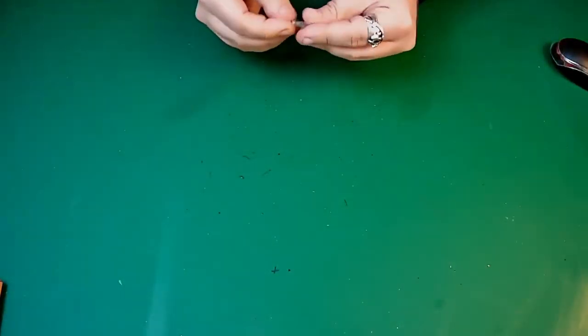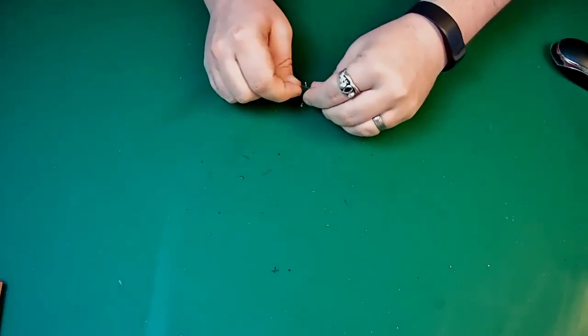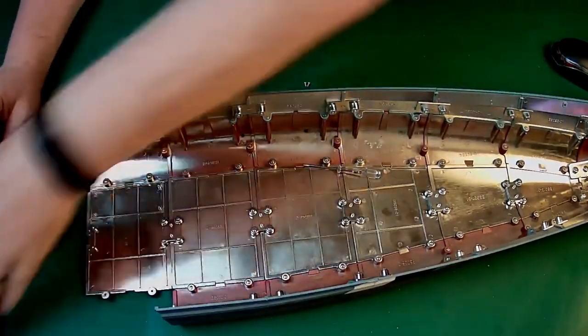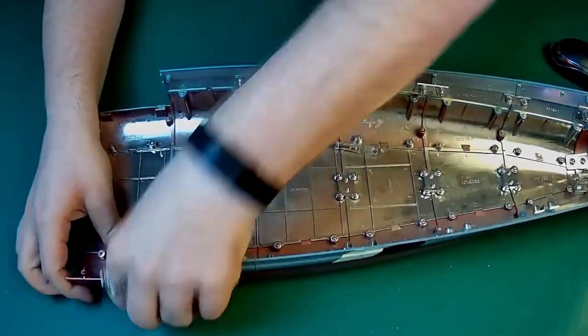I'm going to get the screws open for this week's build and pop these up here so I can see what I'm doing, because the hull — I keep wanting to say the deck — the hull of the Bismarck is now starting to get chunky. As you can see there, it will just about fit. So all we're doing is lining up this part just here under there like that. Let me bring the screwdriver in.